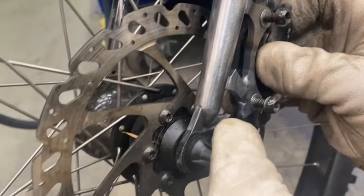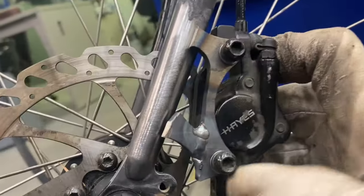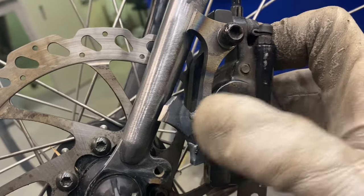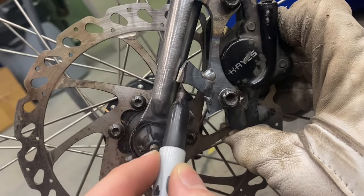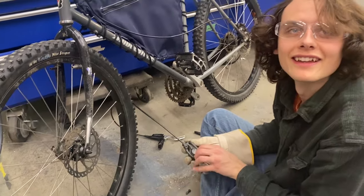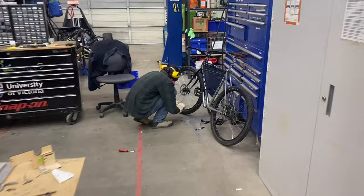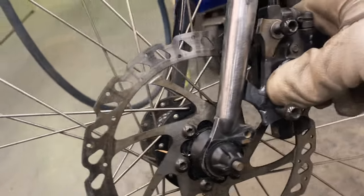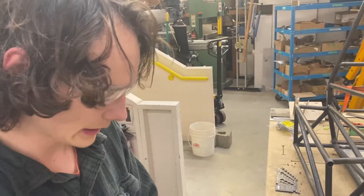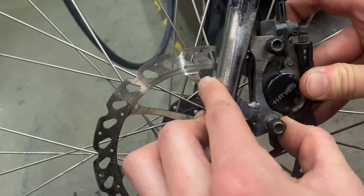That gap down there is going to be a bit too big, so I think we need to grind into both of them a bit more. We'll mark that off and cut it. It looks like we need to grind off the lower one quite a bit actually — I think we're about halfway now. I'm just going to try to use the file. Okay, that feels really nice.